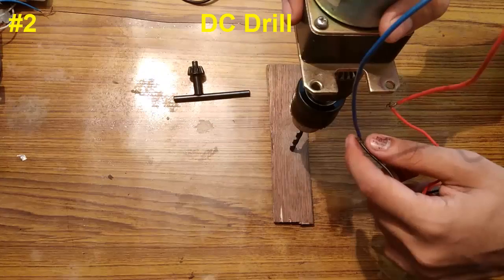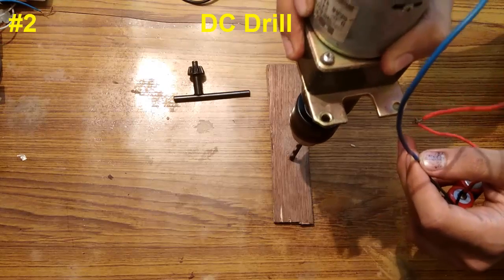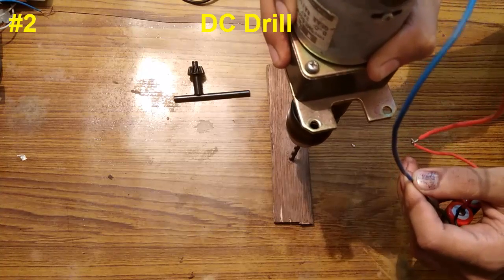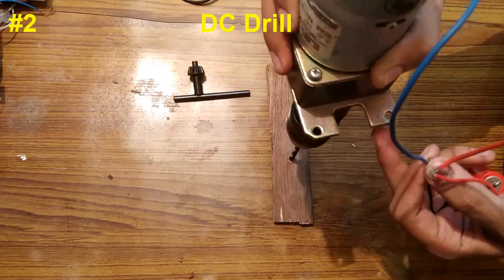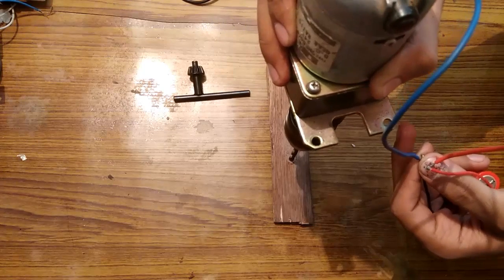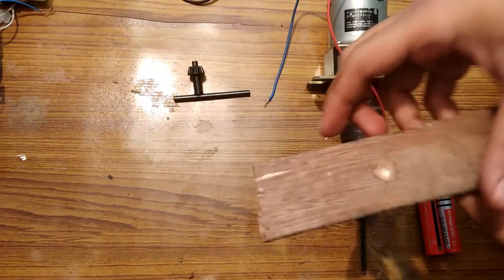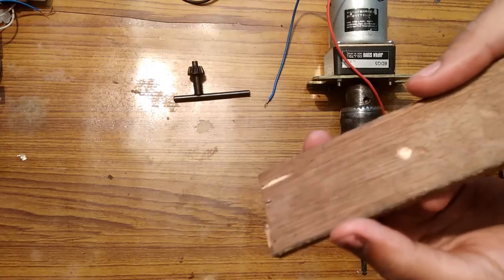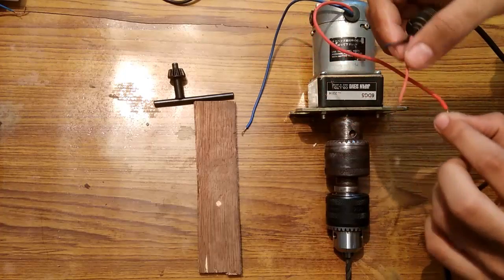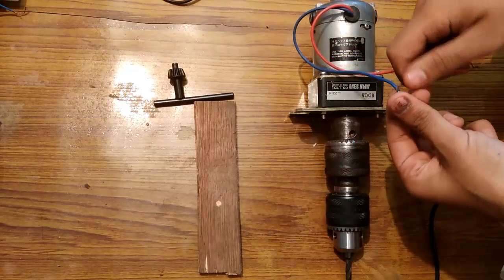I am going to use these batteries to power this motor and drill this wood. As you can see, it is drilling a hole in the wood. I am giving it a really low voltage supply of 7 volts, and it needs around 24 volts for full RPM and full load torque. My point was just to show you the demonstration. Now I am going to give it a supply of 19 volts from this laptop charger.